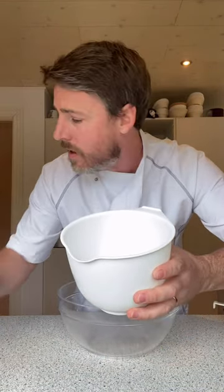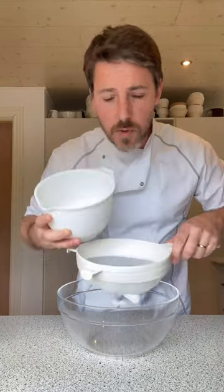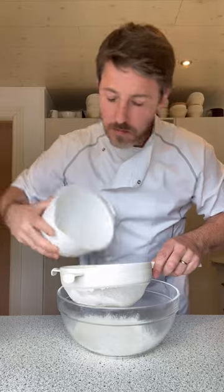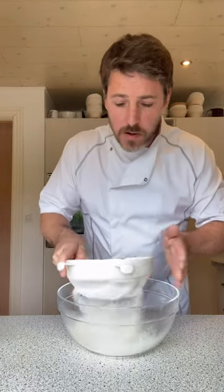Here's our flour — I've kept this in the freezer. The most important thing with shortcrust pastry is to keep everything cold, so I like to put the butter, the flour, and the water into the freezer. I do that for about 30 minutes. Now I'm going to sieve this — we want to aerate it a little bit, which will help keep the pastry light. This is plain flour, I've got 250 grams.